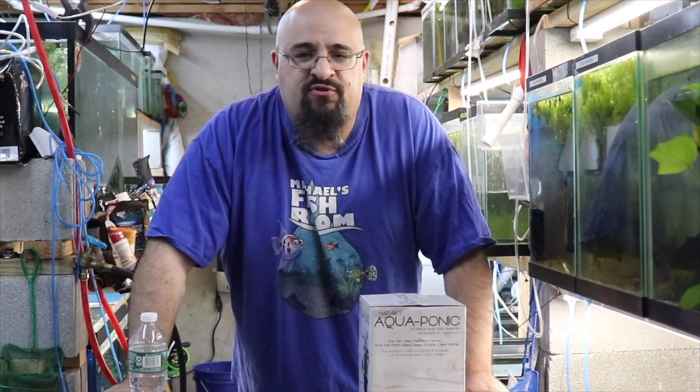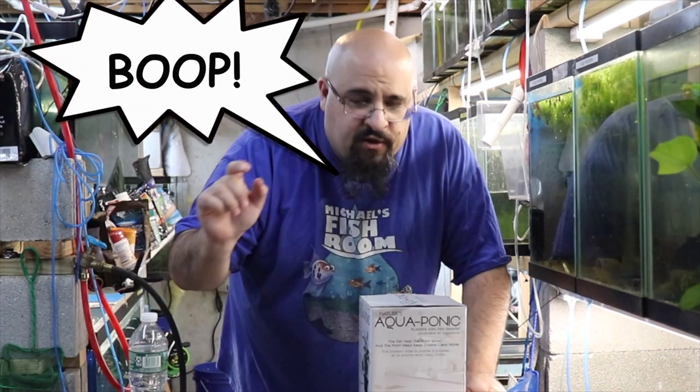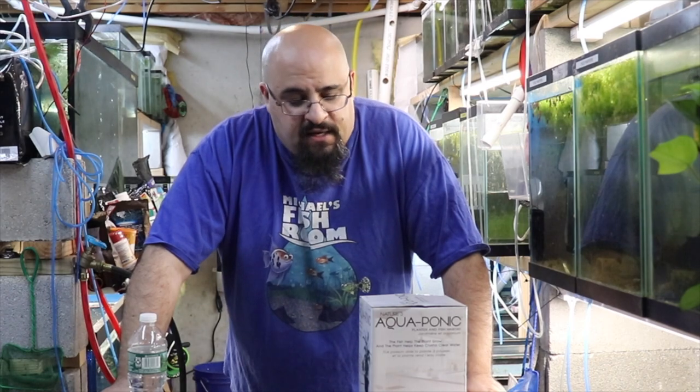Hiya Fishy folks and happy Fry Fry Friday! Before we get started in this very special video, do me a favor — obliterate the subscription button, gently boop, caress the notification bell, and when we're done, check out michaelsfishroom.com. Two new fantastic products on the website. So today we're going to talk about size — does size matter?